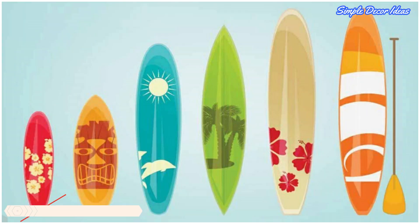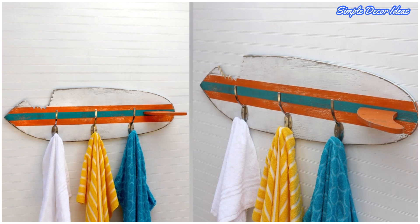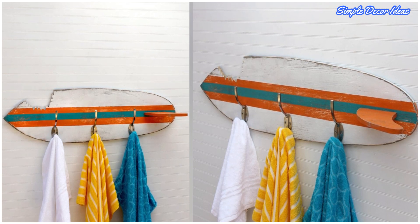4. Surfboard Towel Rack. Bathroom storage doesn't have to be utilitarian and uninspiring. Sure to liven up a lackluster wash space, these hooks are mounted onto a vintage-style wooden surfboard.